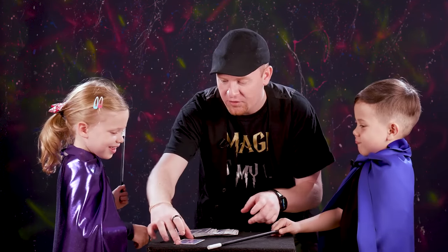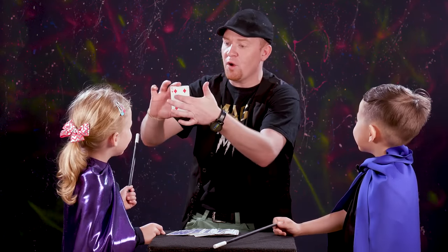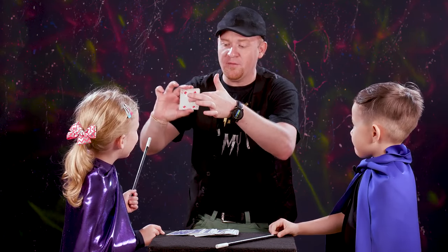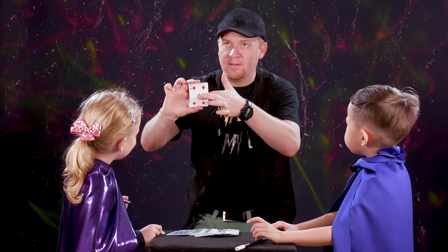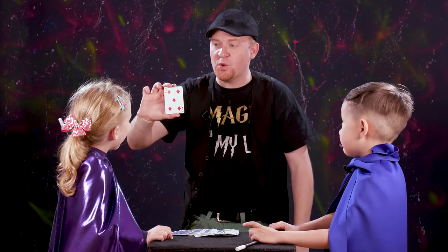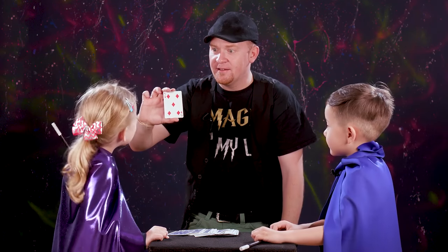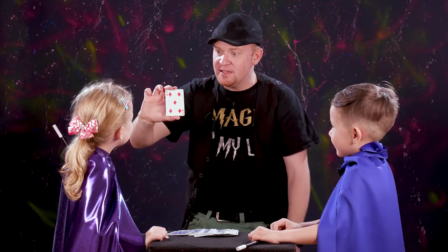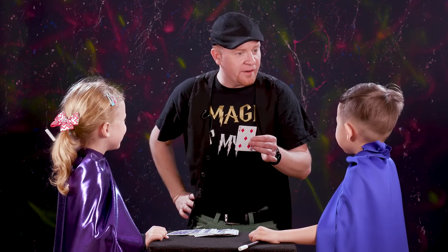Okay, let's try yours. So we take it — don't tell me what it is — all I have to do is rub around and I just rub it and I'm going to feel it. I think I got it. Is your card also a red one? Is it a five? Is it also a diamond? It's a five of diamonds. Weird.